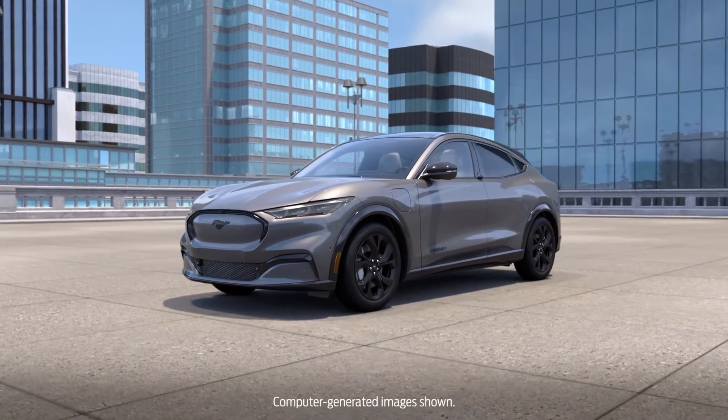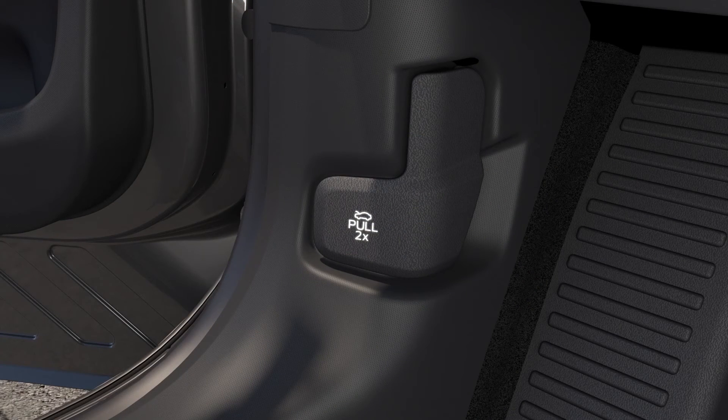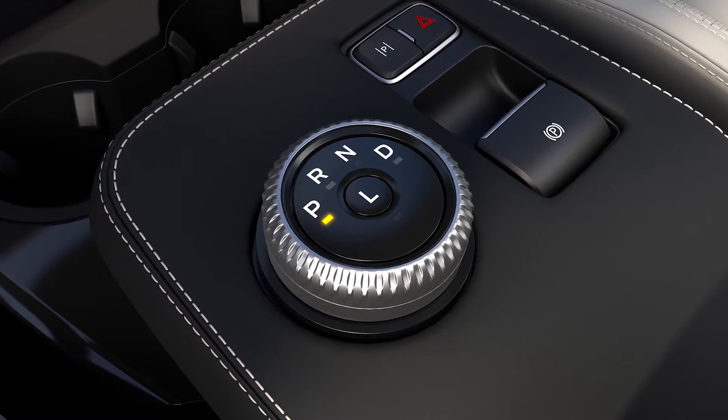There are a few ways to open the front trunk, also known as the frunk, on the Mustang Mach-E. First, locate this lever on the driver's side floor near the door. To use it, the driver's side door must be open and the vehicle must be in park.